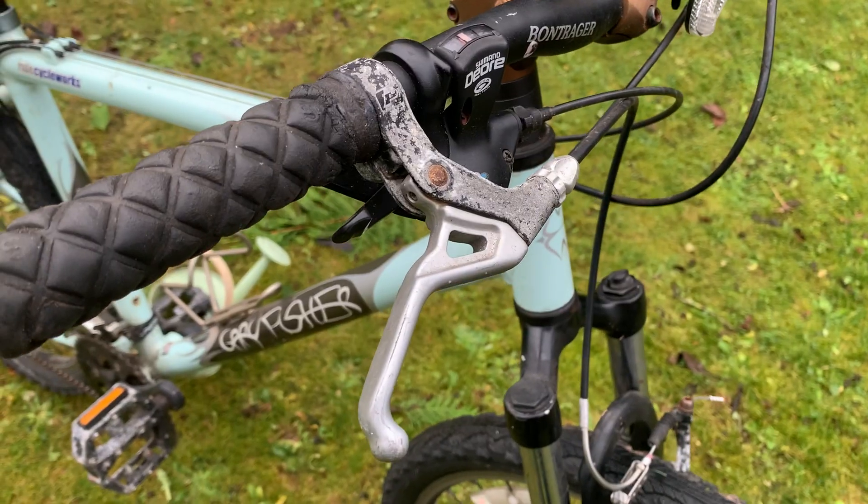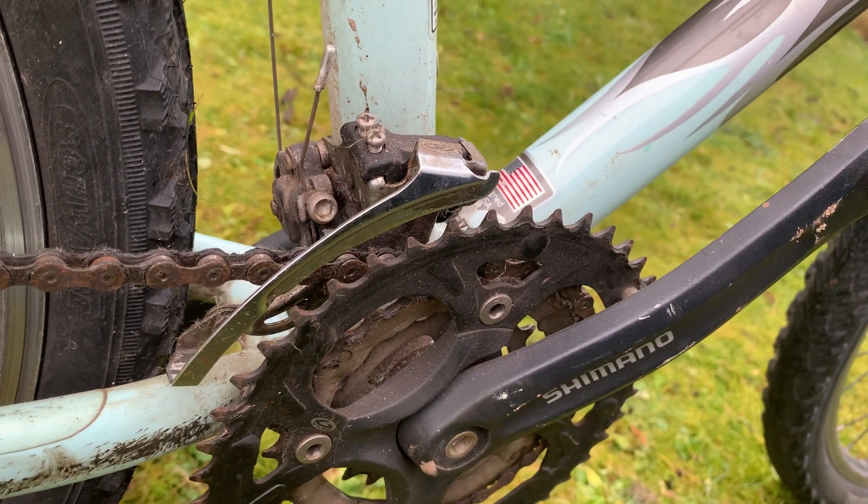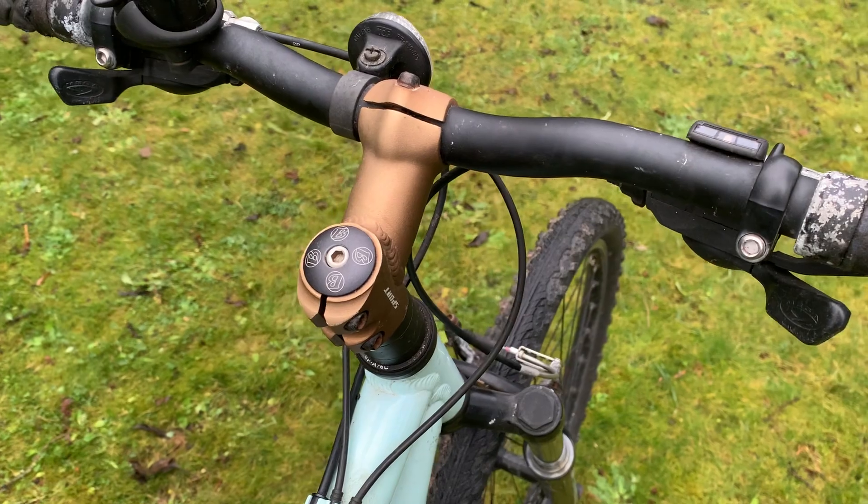So I recently bought this Gary Fisher mountain bike for my friend. It needs a little bit of TLC, it's a little bit tired. So the plan is to strip it down, bag everything up, and start tackling each job step by step. So let's get to it.